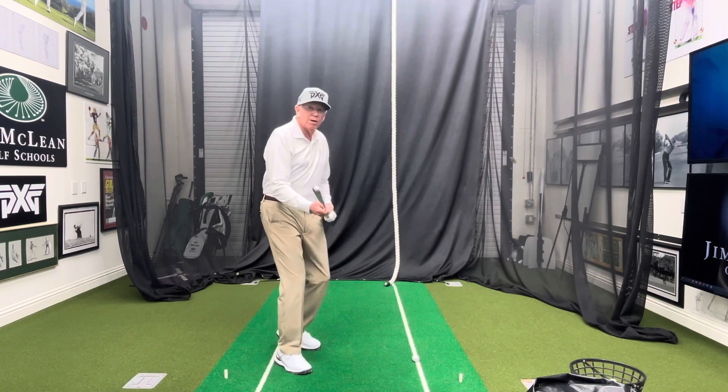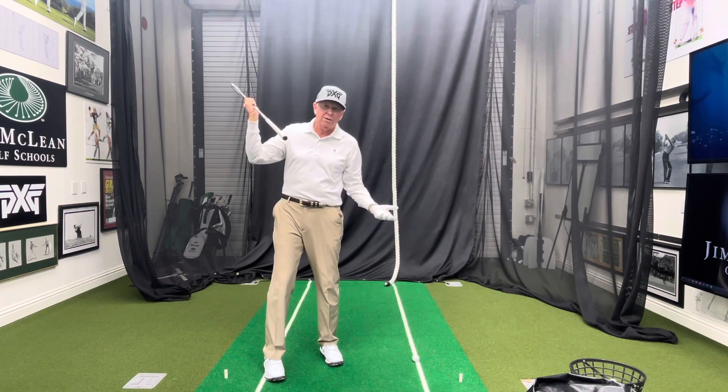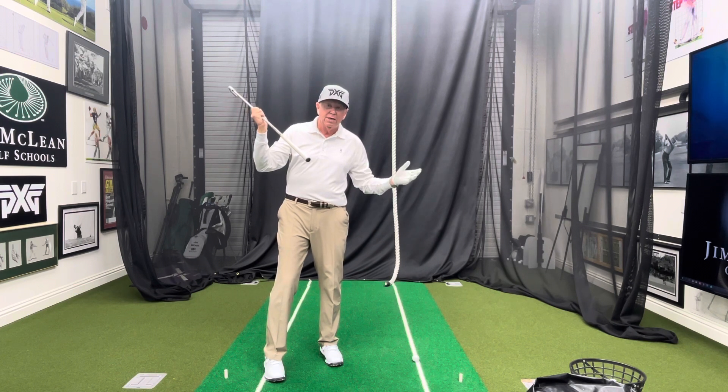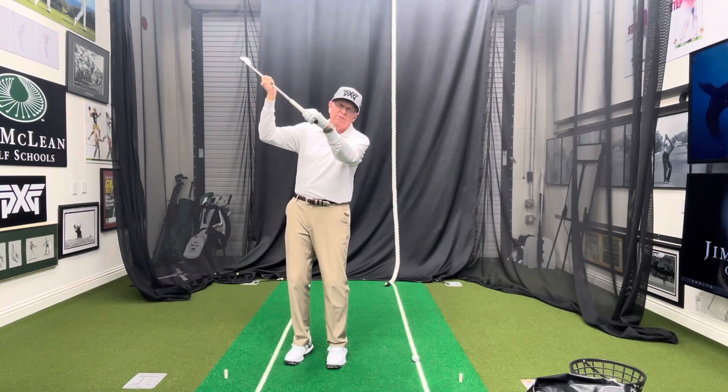We've seen a lot of great players who have a wrist bow at the top. Of course Woods, Koepka, and Dustin Johnson are two great examples right now, but there have been a lot of others — Arnold Palmer, Tom Weiskopf, Tom Watson, Trevino — a lot of great players who have this shut clubface or shut wrist.